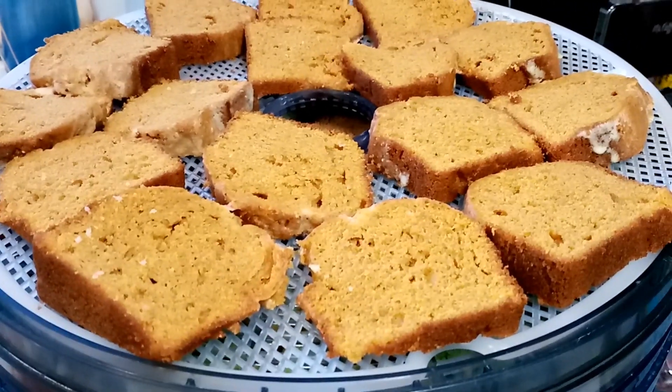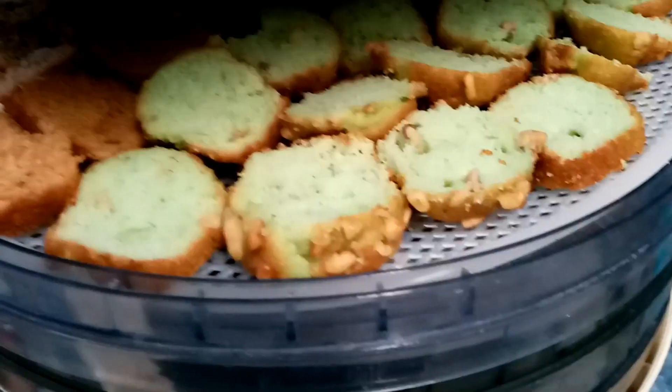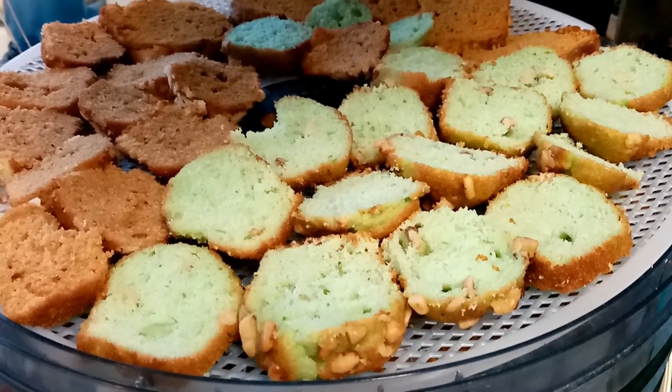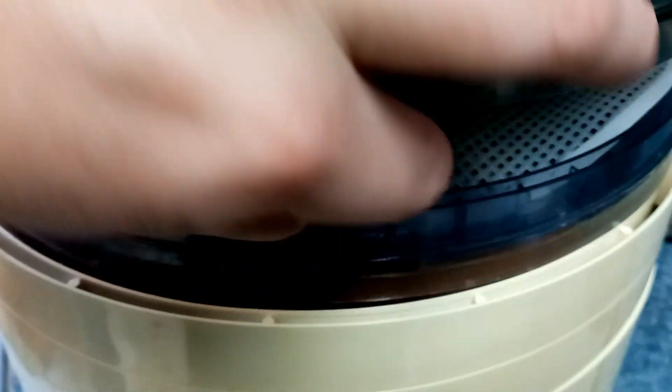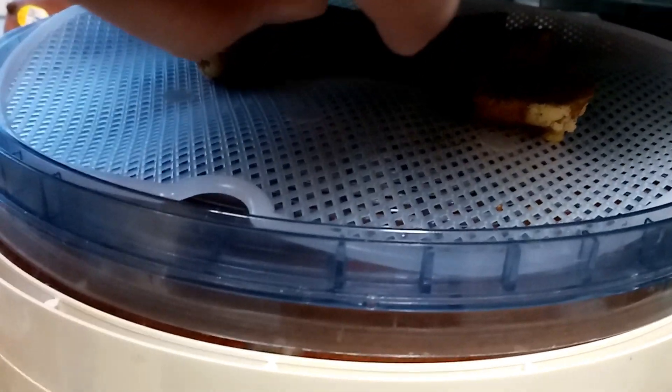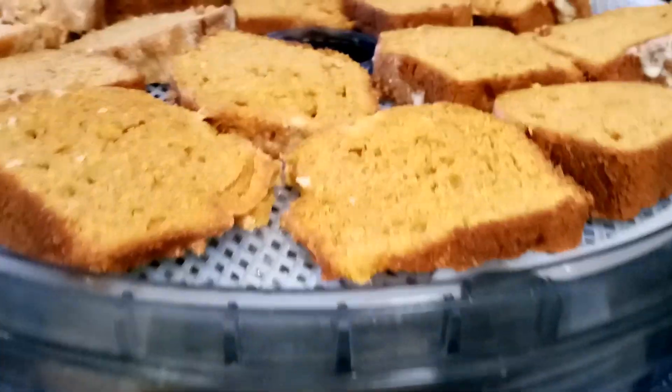We just did a bunch of dehydrated goodies. This is pumpkin cake, these are mini muffins, and more pumpkin cake. Down here in the lower racks there are actually tomatoes and celery.